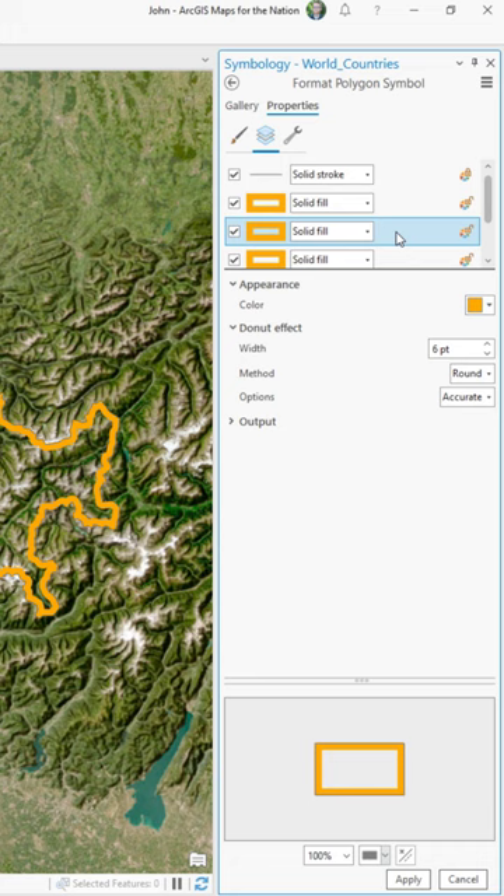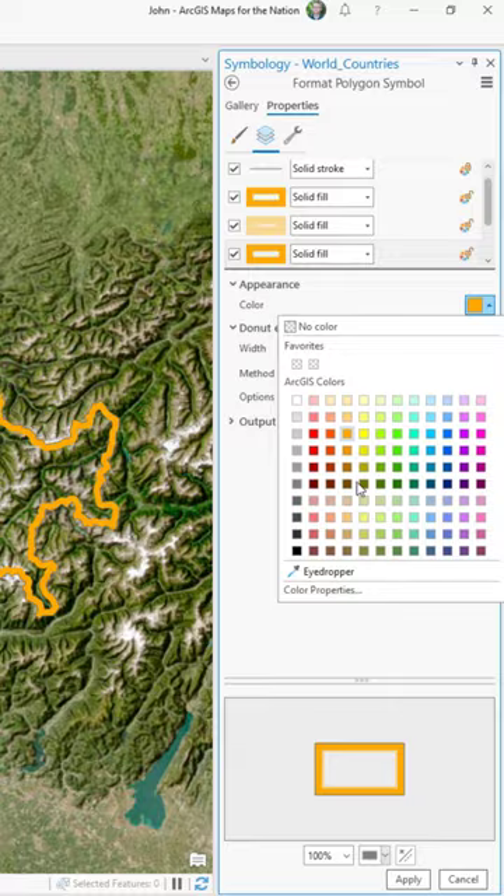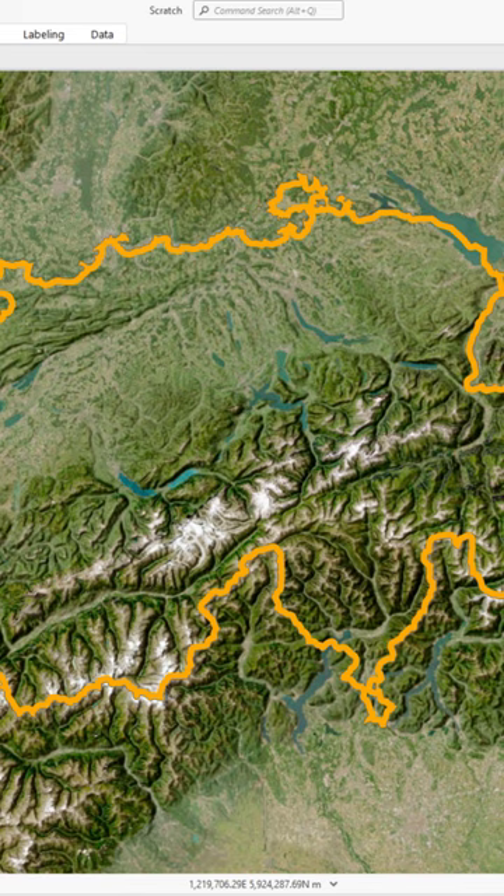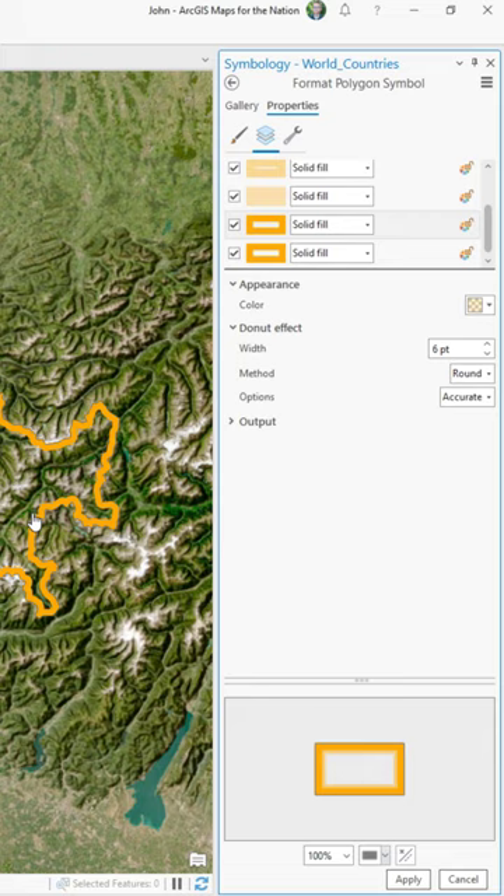While there is no glow or blur effect yet in ArcGIS Pro, you can hack this appearance by just adding a ton of symbol layers, each one with a thicker donut effect and higher transparency. The result is a stepped tapering off of opacity.